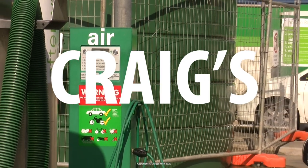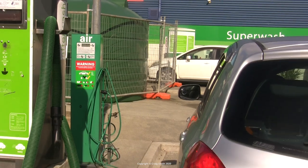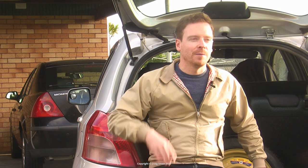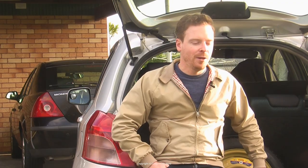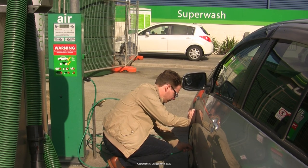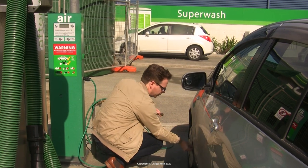When you go to the service station and want to put air in your tires, you go up to the machine - hopefully one of the digital ones that does it automatically - and you set the number, maybe 32 PSI for most cars. You go around each wheel, put the nozzle on the valve of each tire, and let the machine inflate it up. Now, do you remember to do the spare wheel?